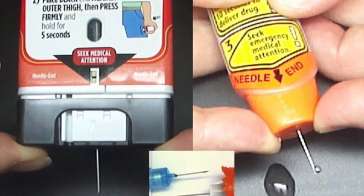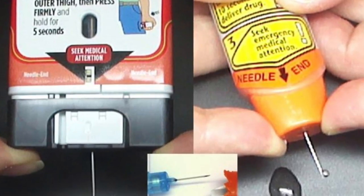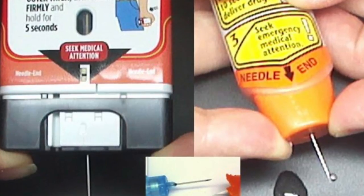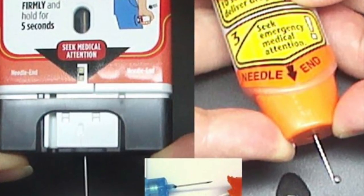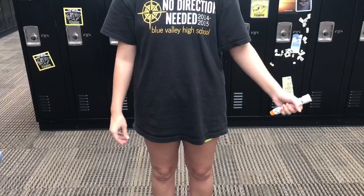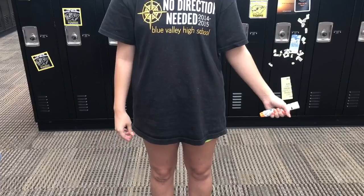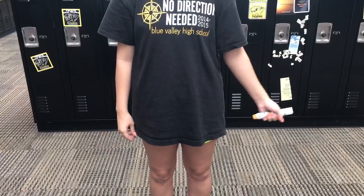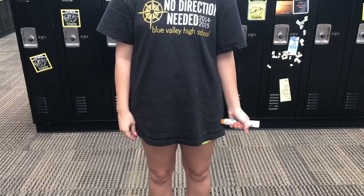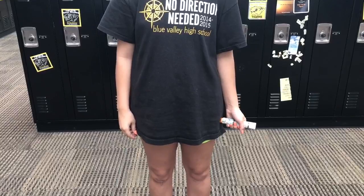Never put your hands near the orange tip because that's where the needle is. If an accidental injection occurs, get emergency medical help right away. The needle is designed to go through clothing but is more effective if inserted into bare skin. The pen should be injected into the outer thigh for quick absorption. Do not insert the EpiPen into veins, hands, or feet because if the medication is not injected intramuscularly, then the rise in blood epinephrine is not as effective.